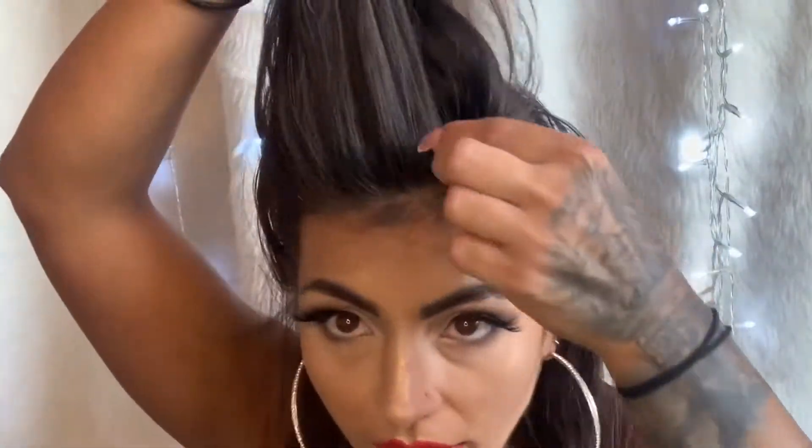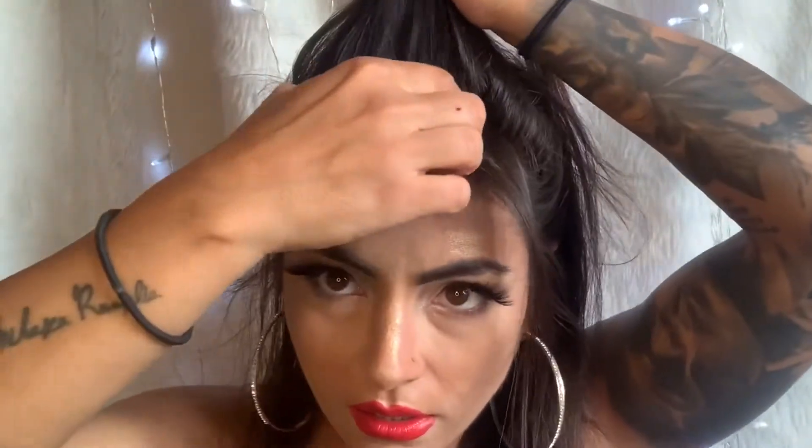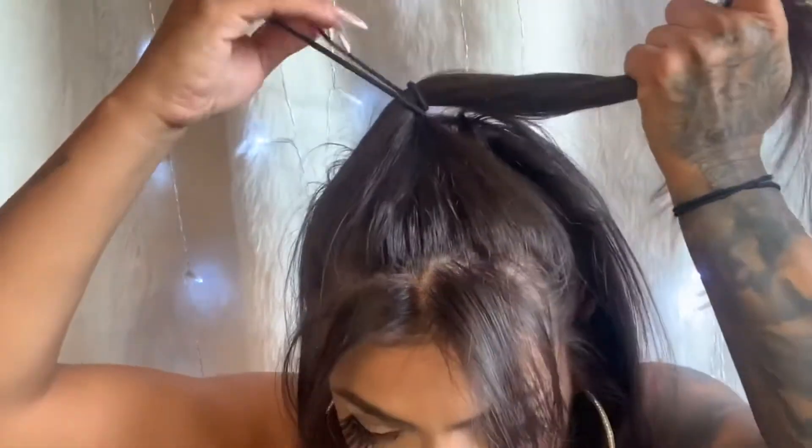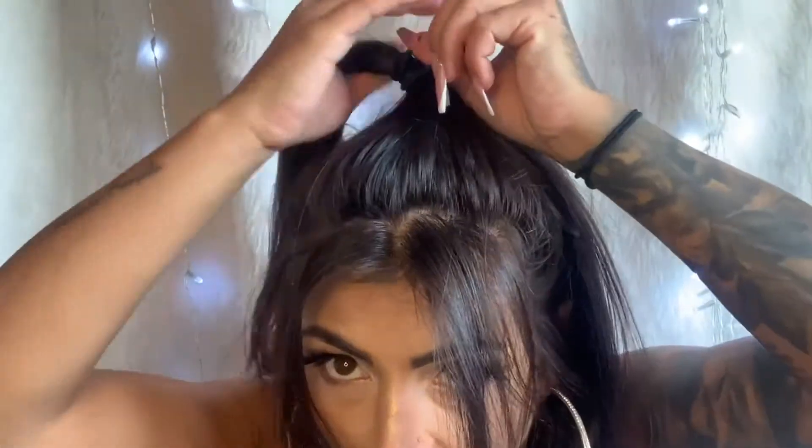So the first look we're going for is half up half down, which is my favorite look with short or long hair. We only need an elastic band and we're good to go. You part your hair in half, and that's it. Take some hair out as well because I like the messy look. Do the same on the sides, and the half up half down is ready — just put your ponytail in and you're good to go.